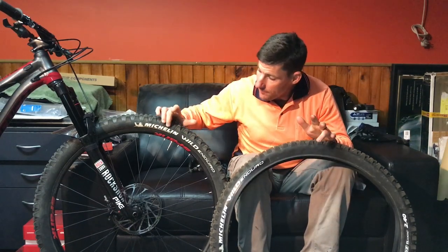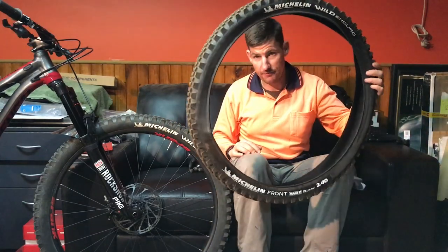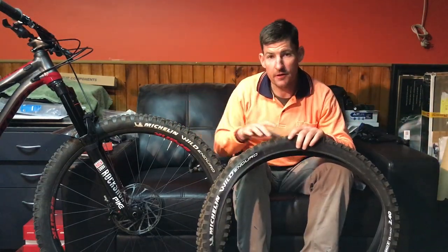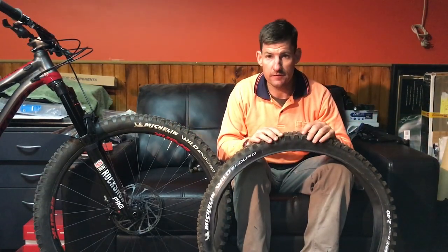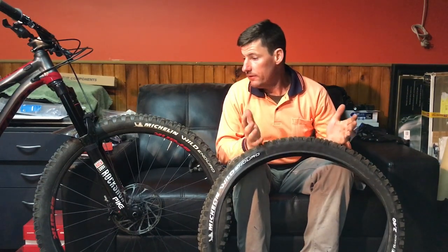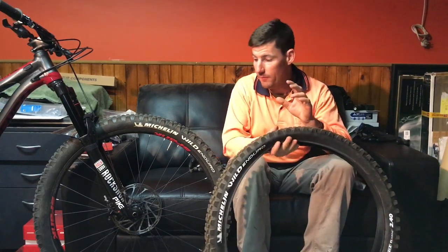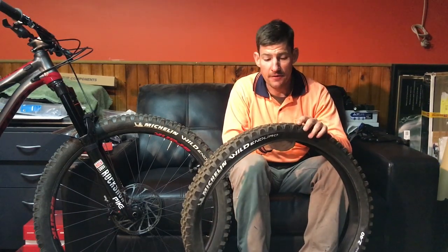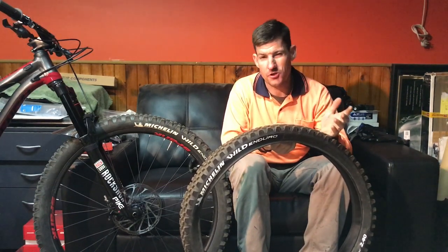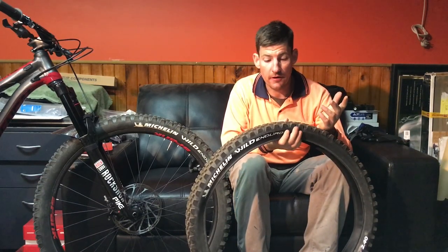I reviewed the Michelin Wild Enduro Magi-X front and Gummix rear on my bike just a couple of weeks ago. Rode them for a few weeks, liked them, but there were weaknesses. The Magi-X felt a little bit hard, a little bit choppy. Both tyres felt choppy, really. Check out my review on that - it was only dropped a couple of weeks ago.